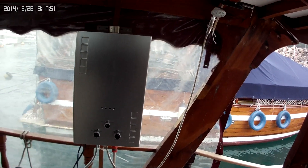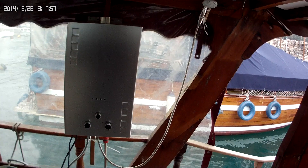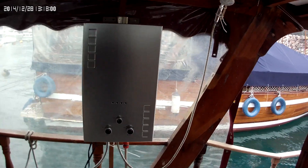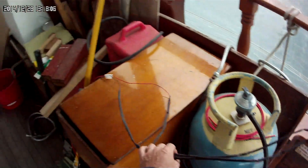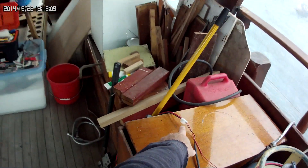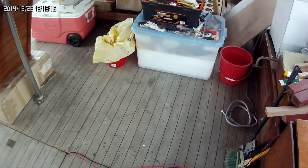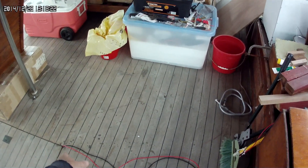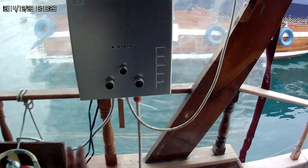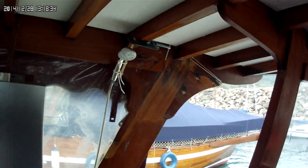Here's the LPG tankless water heater — 12 liters per minute. I've got two leads here connected to a connector, and they run down into the engine room on a two-amp inline fuse, connected right to the positive post and the negative side of the shunt so I can monitor how much power it consumes. I've got LPG hooked up, water from a hose, and a shower head.